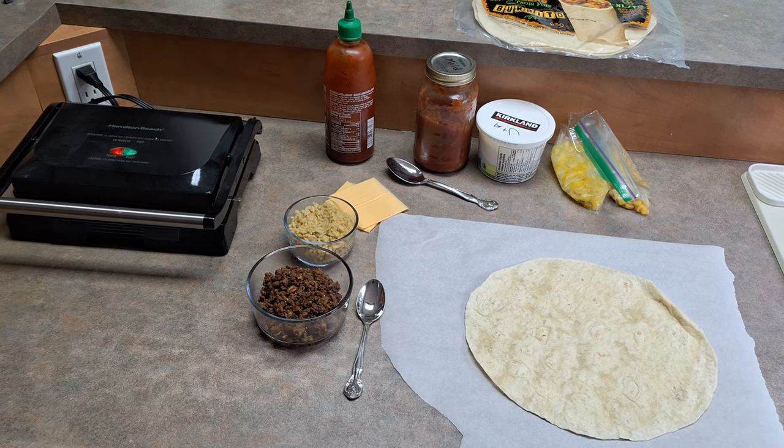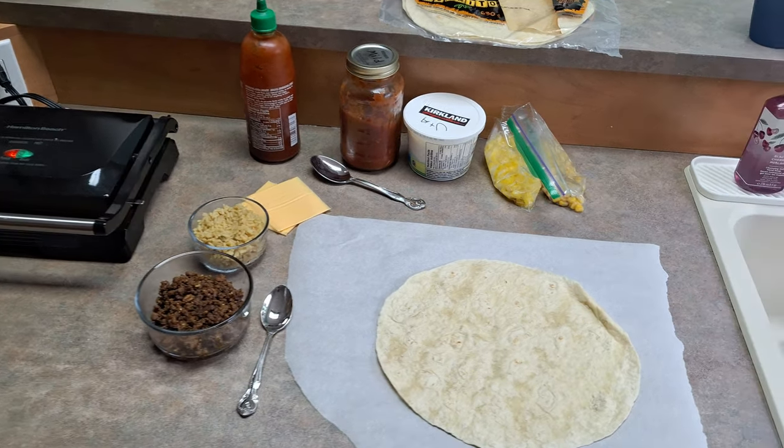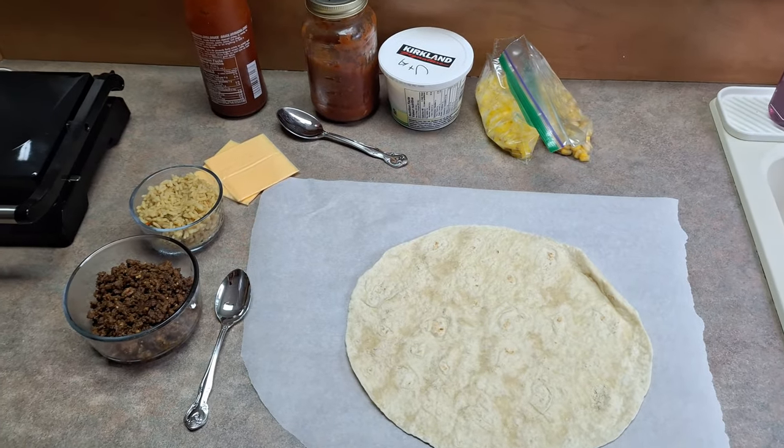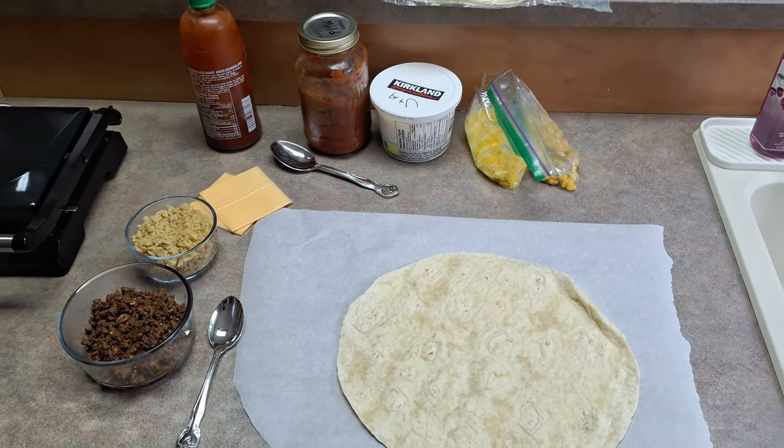What's up everyone, Takedown here. Welcome back to another video. Today I'm going to be showing you guys how to make homemade burritos. This is with last night's leftovers, but it is amazing.